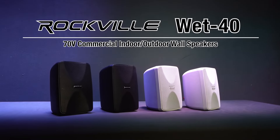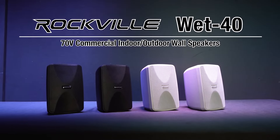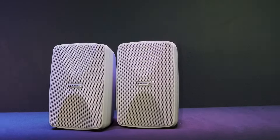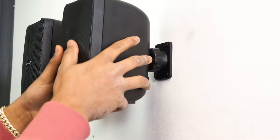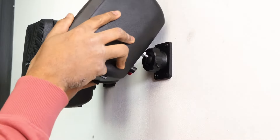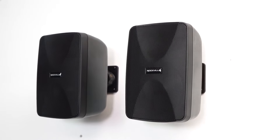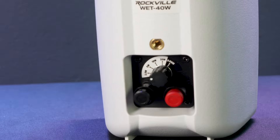These are the Wet 40 series of IP55 indoor-outdoor 70V commercial wall speakers. They are available in two different colors of black and white, and these speakers feature a 360-degree ball joint swivel bracket that allows you to mount the speaker to your wall and angle them in the most optimal position for sound staging in the room they are in.